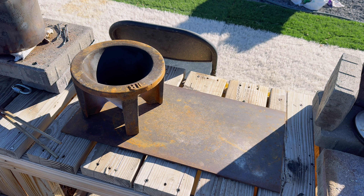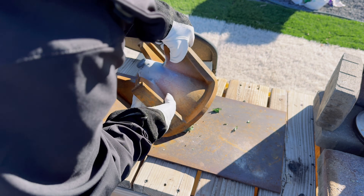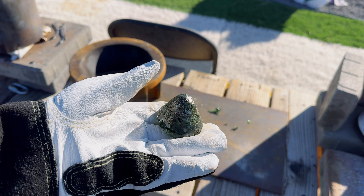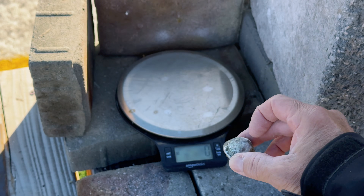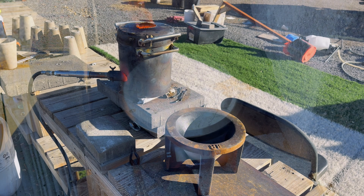Our cone mold has cooled down and we are going to get our cone out and see how large our lead prill is. Let's get the lead prill cleaned up and weighed. In our last project, with 200 grams of sulfide complex fire assay flux plus 100 grams of sulfide, the lead prill weighed 71 grams. This one, for whatever reason, weighs 73 grams.